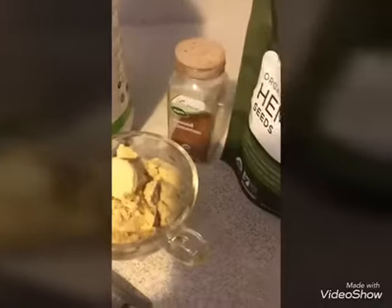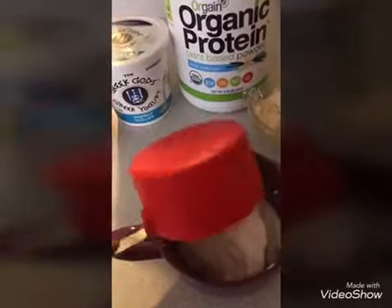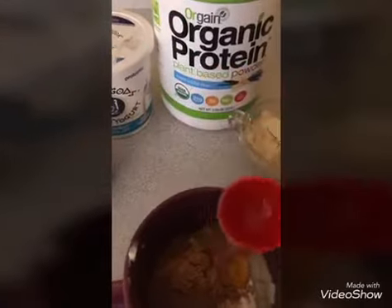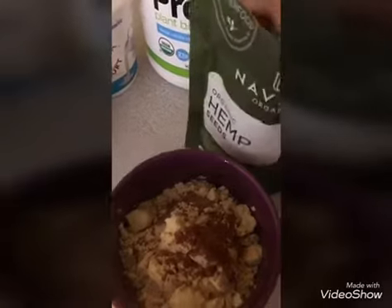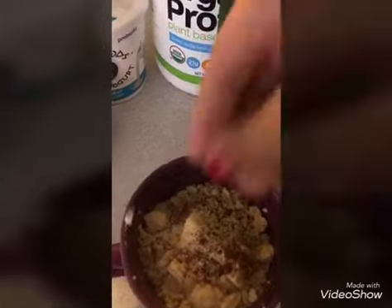And my extra options: cinnamon, because I love cinnamon, and hemp seeds — you can use chia seeds too. This is very easy. Just get a cup that you like that inspires you to be great, pour everything in there, your honey, a lot of cinnamon, and definitely the hemp.